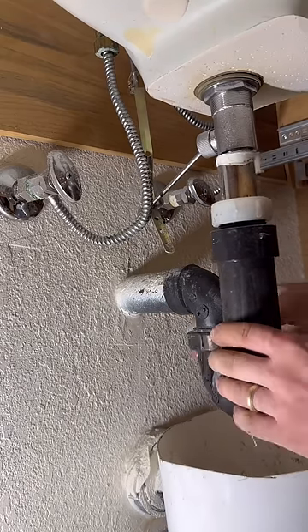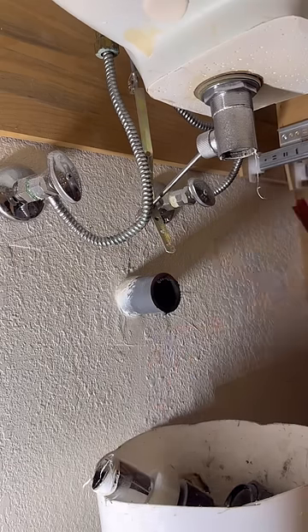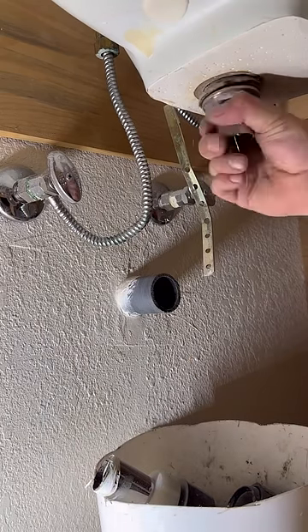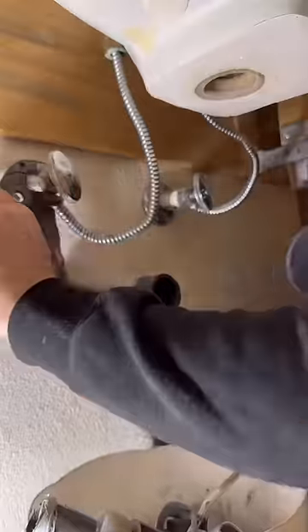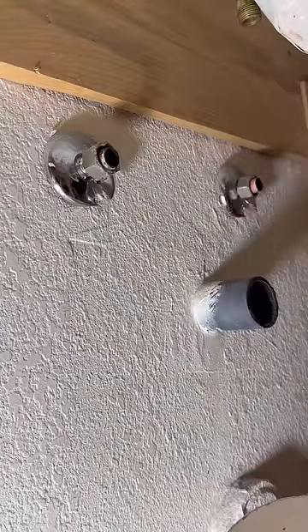In today's short film we're going to be replacing a deck mount faucet. When we do this sort of job we're basically putting our name on everything inside this bathroom cabinet. So I want to make sure I replace everything that's original to the house and anything that I think is going to fail in the future. So we've got new shutoff valves going in, a new p-trap, new supply lines, and a new pop-up.